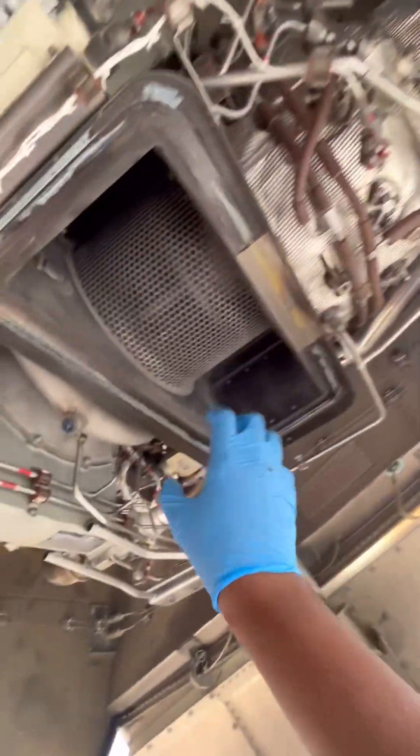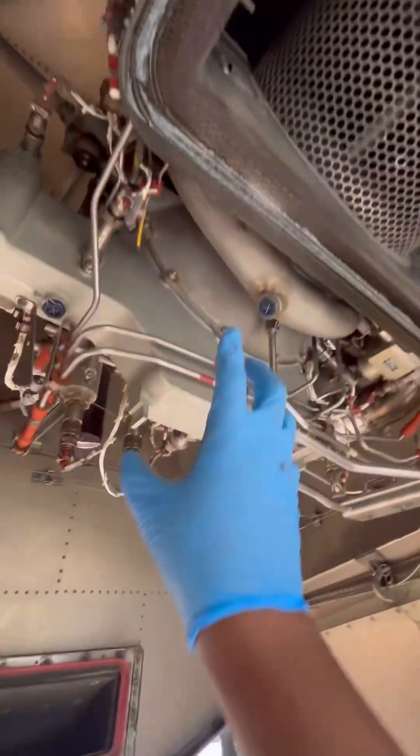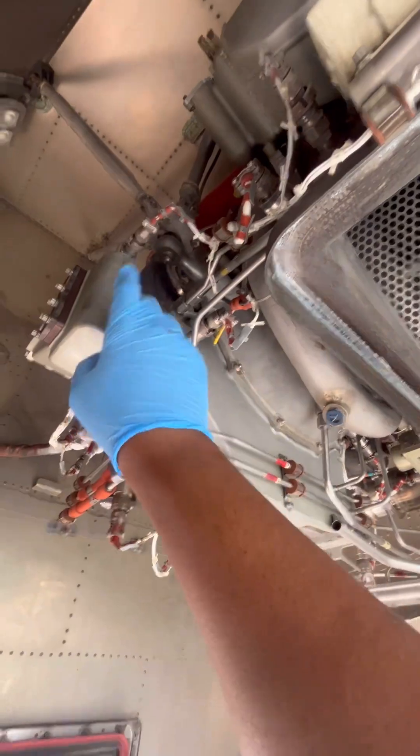Welcome to Aircraft Engineered. Today let's talk about how we start the Airbus A320 Auxiliary Power Unit, also known as the APU.